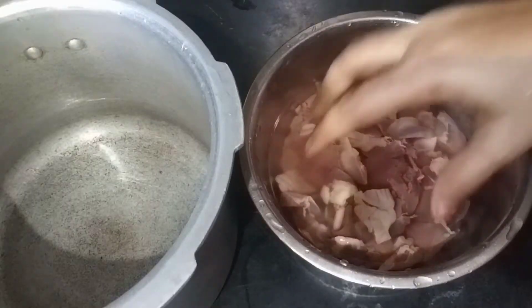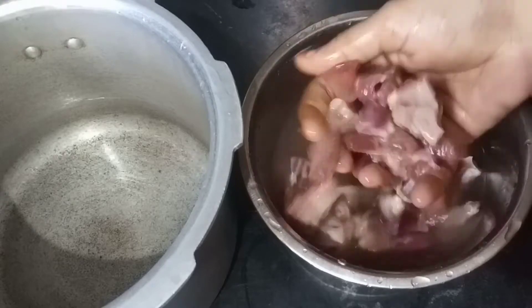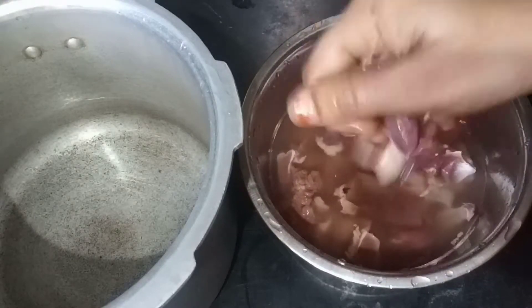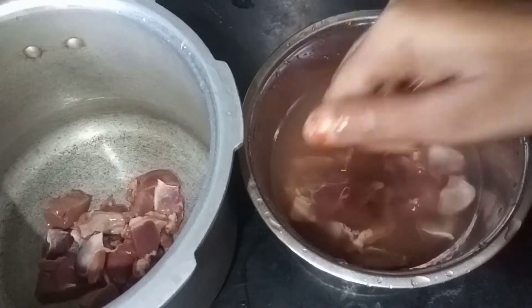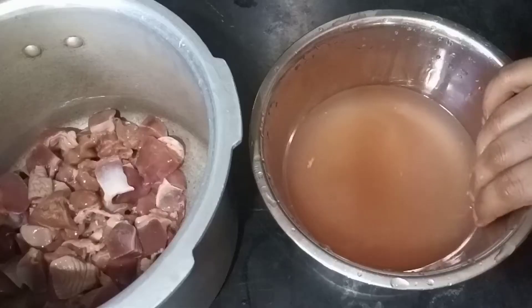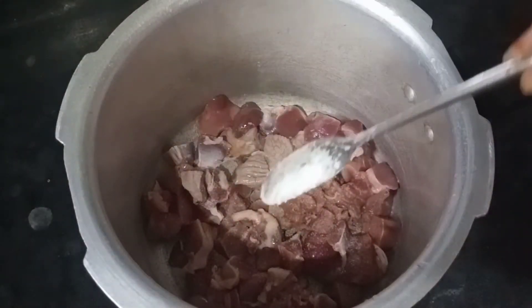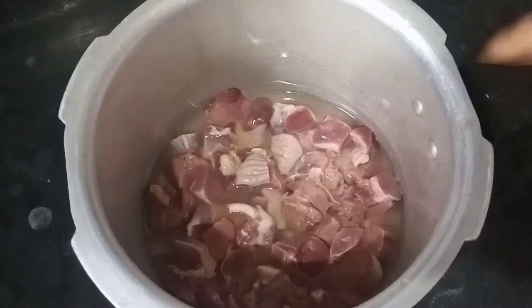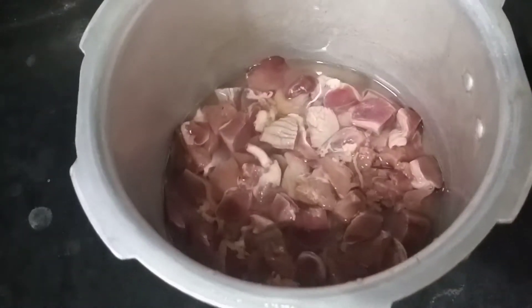I am going to put the liver in the bowl. You can clean the liver in the water. You can clean the liver and put it in the cooker. You can add salt and a glass of water, then put the cooker on the stove and turn the stove up.